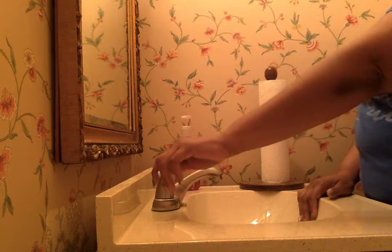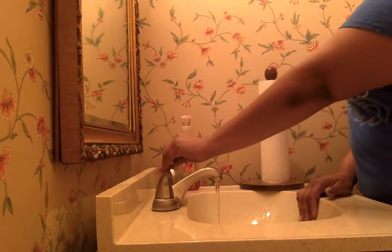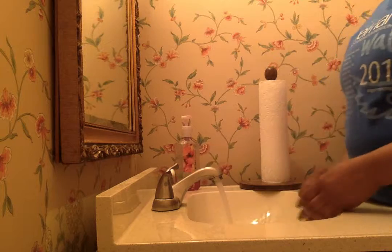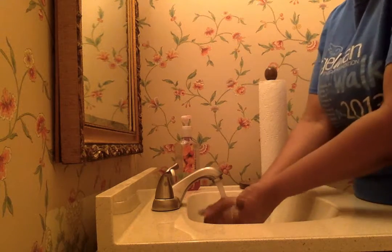First we are going to turn on the water. Then we are going to rinse our hands under the water to wet our hands.